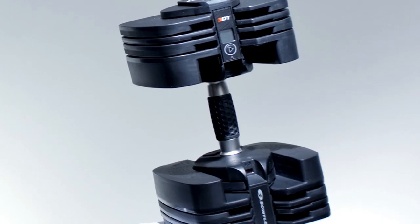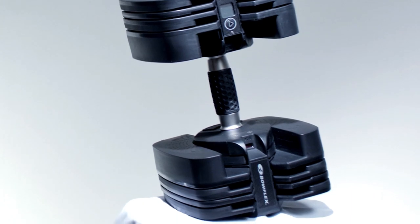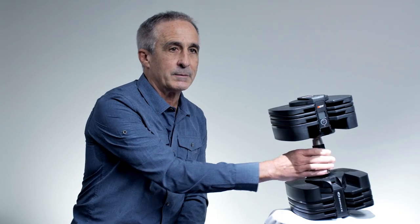This is a Bowflex 560 dumbbell and it goes from five pounds to 60 pounds by simply just rotating the handle. A complete set of dumbbells in one dumbbell.